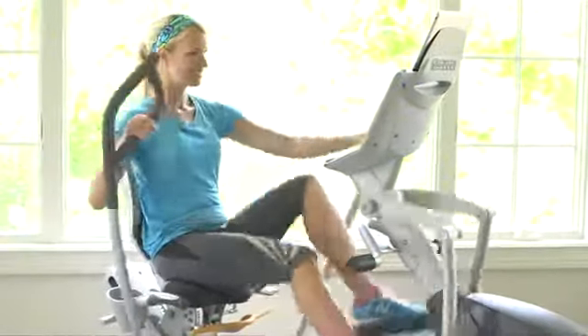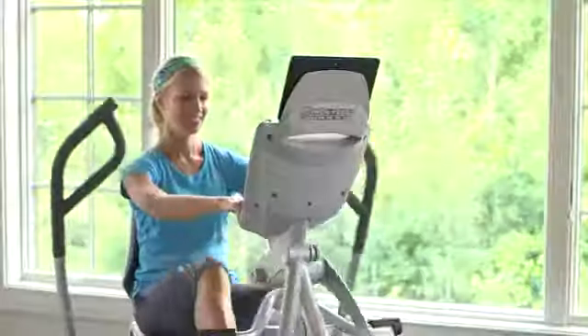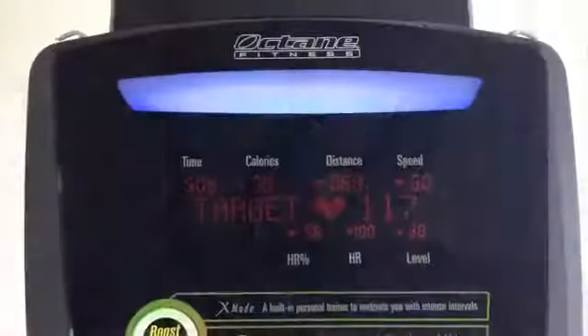The XR6 also comes with two different console options, the X and the XI. Both console options include great programming, smart light console feedback, exclusive workout boosters, and heart rate controlled programs.